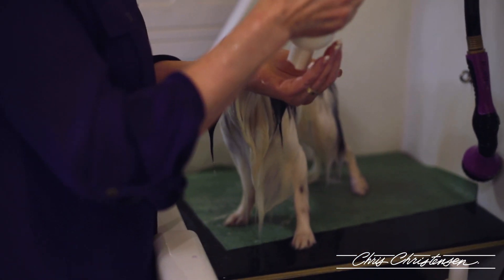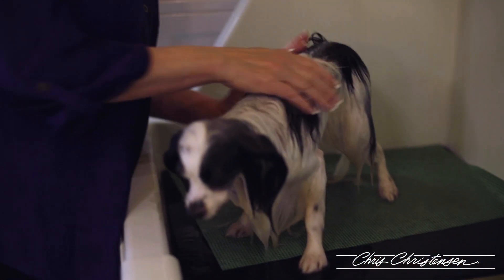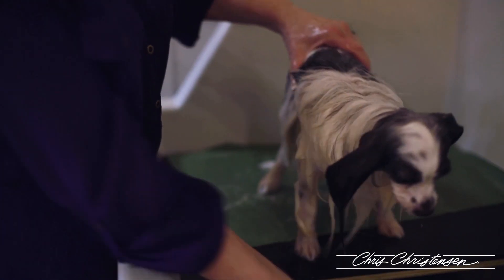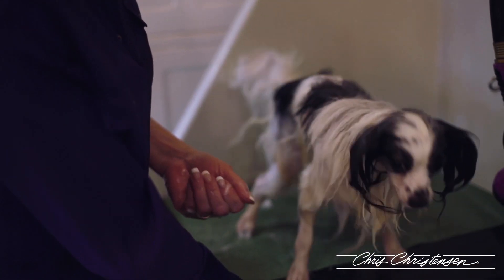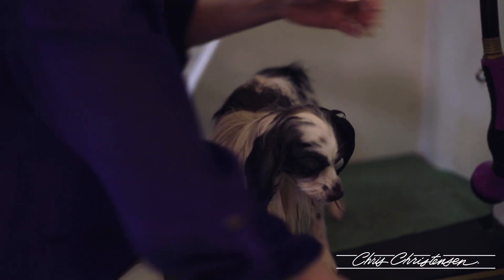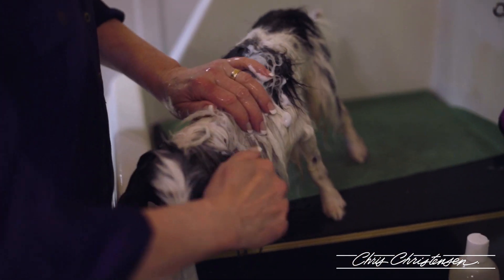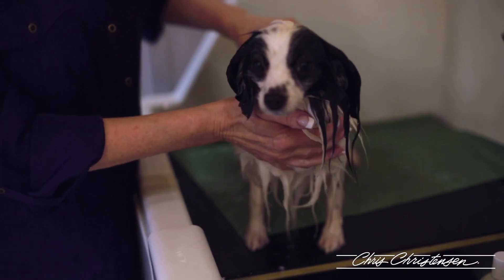Now because he's retired and not showing, I'd go ahead and do a show groom on anybody who is showing. For maintenance, it's not a show groom, so I use conditioner everywhere — I still want the ears to be conditioned. I just put shampoo in my hands. We are going to condition him everywhere, tail and ears. This is during the week, this is maintenance, he's not going to a show, and we want to condition all of him.